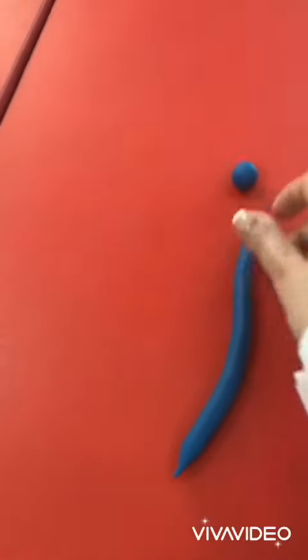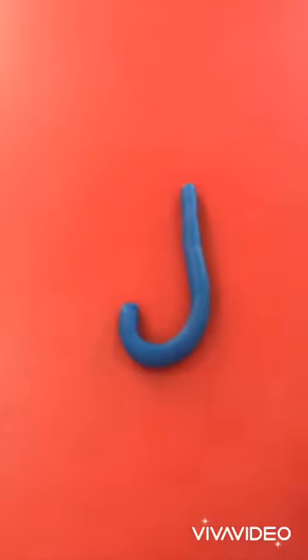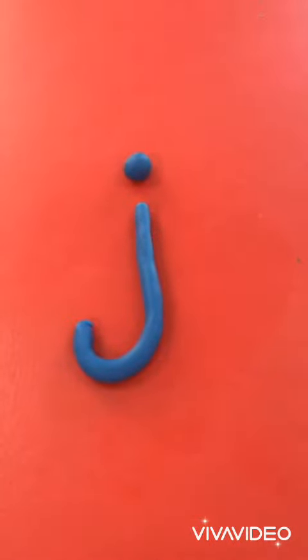Are you ready to write J? Yes, you are! Down, hook, down, hook, dot on top. You see?